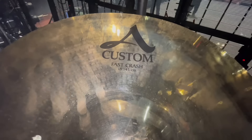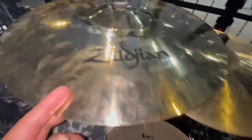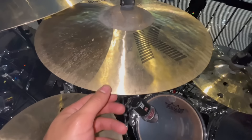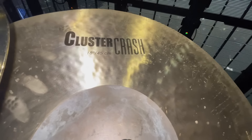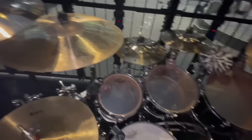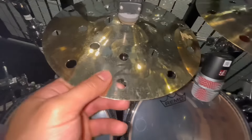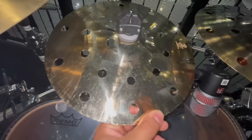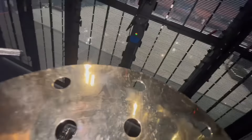For this first crash, I'm using the A Custom Fast Crash — this is an 18-inch crash. I love it. Next to that, I'm using the 18-inch K-Cluster Crash. Prior to this tour, I haven't used this one a lot, but I'm loving this one so far. It's quickly becoming one of my favorites.